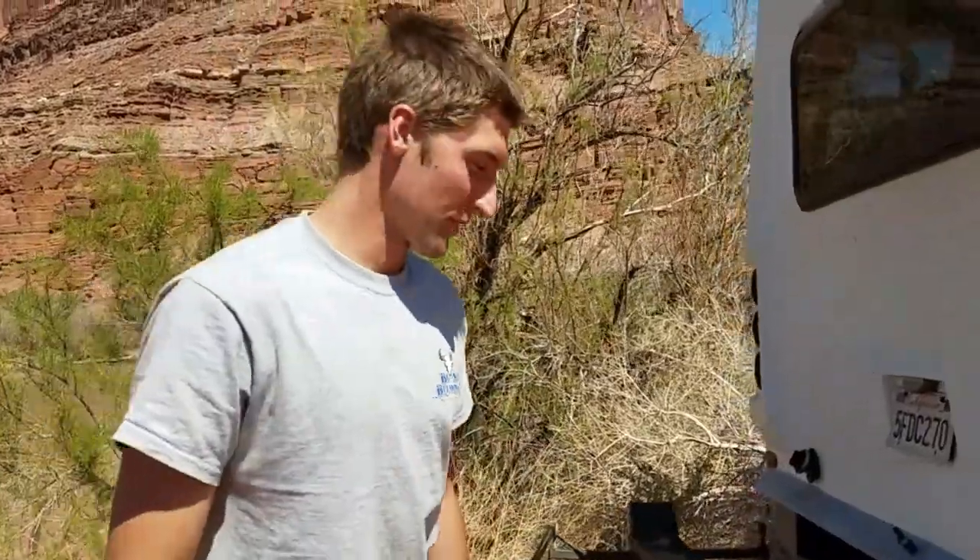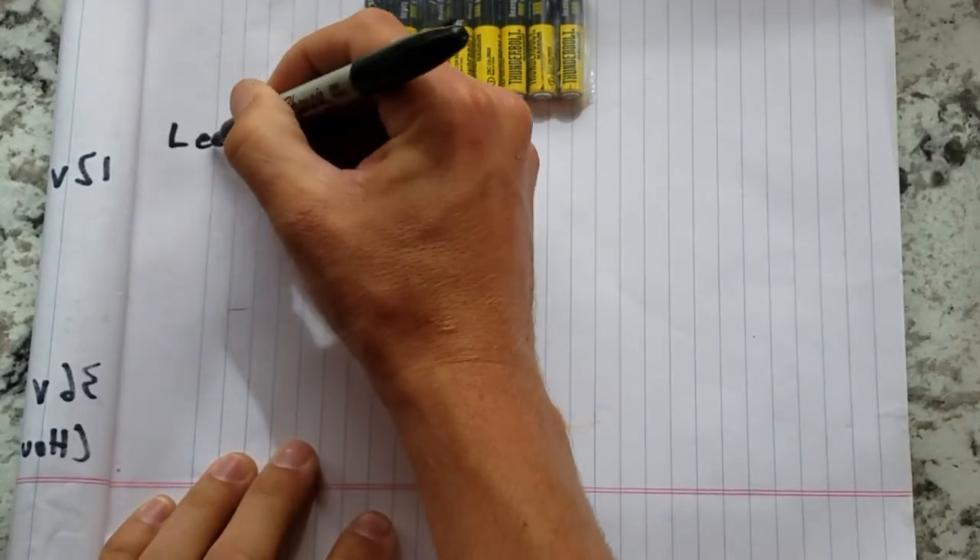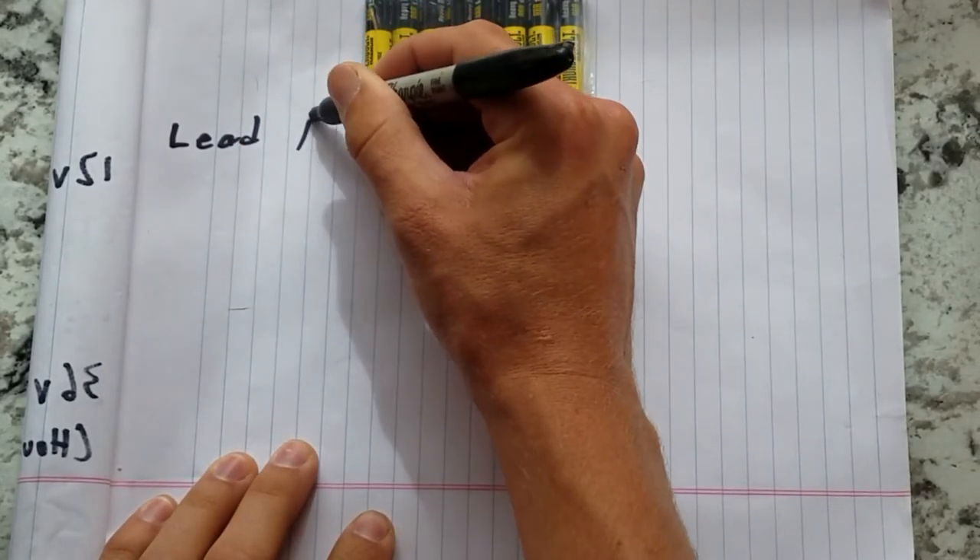The next thing we're going to talk about is the battery bank. Getting the right battery bank is crucial to your electrical system's operation. There are three relevant battery types: flooded lead acid batteries, AGM batteries, and lithium batteries.